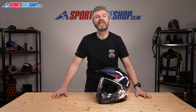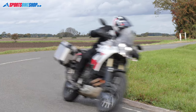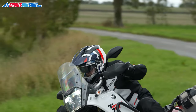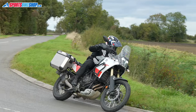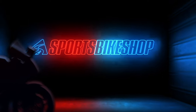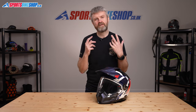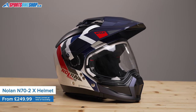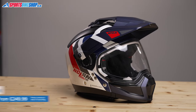Hi, I'm Tony. Welcome to Sports Bike Shop's video about the Nolan N70 2X helmet. If you're looking for a bike helmet that's a complete and utter all-rounder, then you may well be looking at it. The Nolan N70 2X covers a wide range of disciplines because you can remove the chin bar.